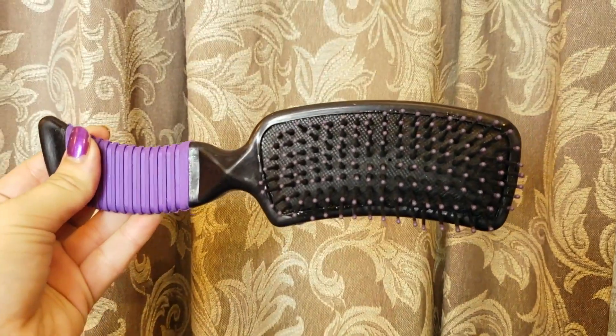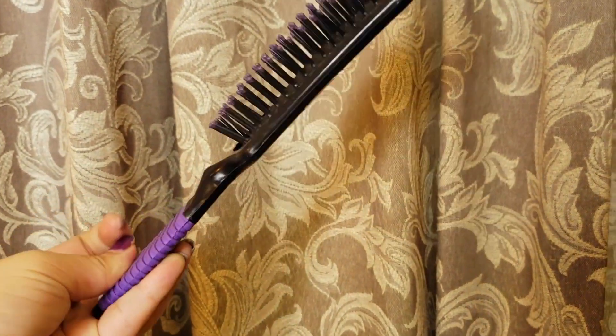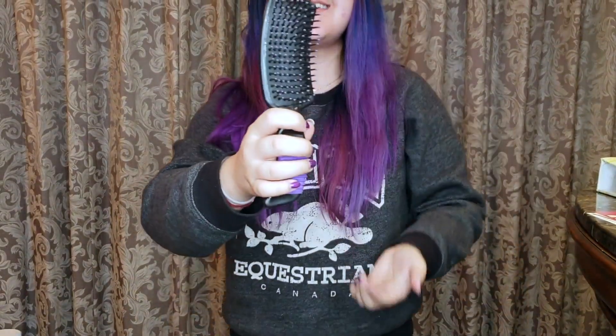The last thing we got is this Tough One brand mane and tail brush. This will actually perfectly go with my grooming set because my grooming set is purple, and this has a little purple handle and purple bristles on the brush, so I'll definitely be putting this in my grooming tote.